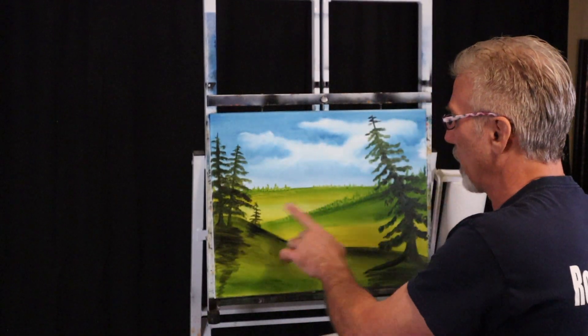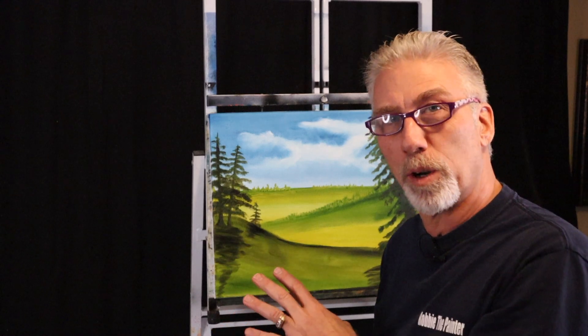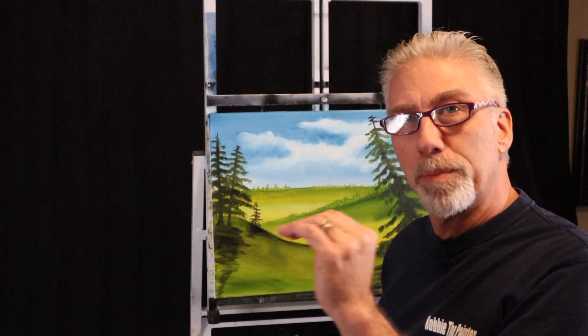Hey everyone, welcome back — Robbie the Painter here, so glad to see you back on the beginner series. This is episode number three. If you didn't see episodes one and two, I'll put a link in the description — go back and watch those, because we're going to take the painting we did in episode two, which is this one here. It's dry now, been a few days since I shot that episode. We're going to add on to this, and I want to show you how to create depth and distance. I'm going to try not to make this a very long episode so we can get into episode number four.